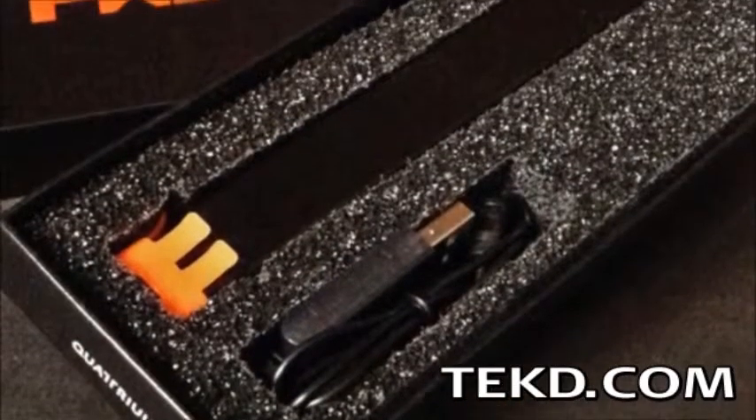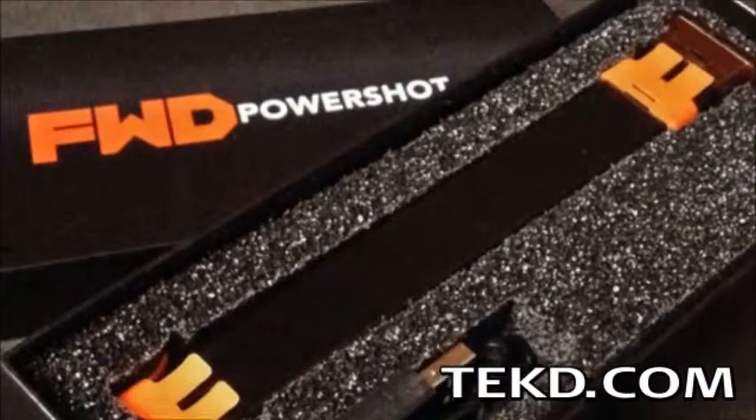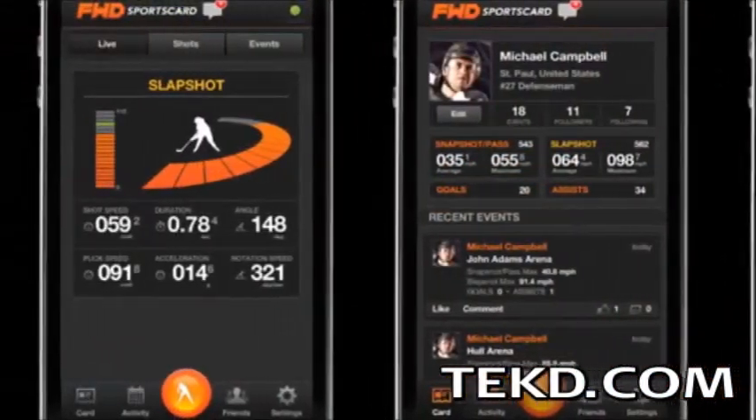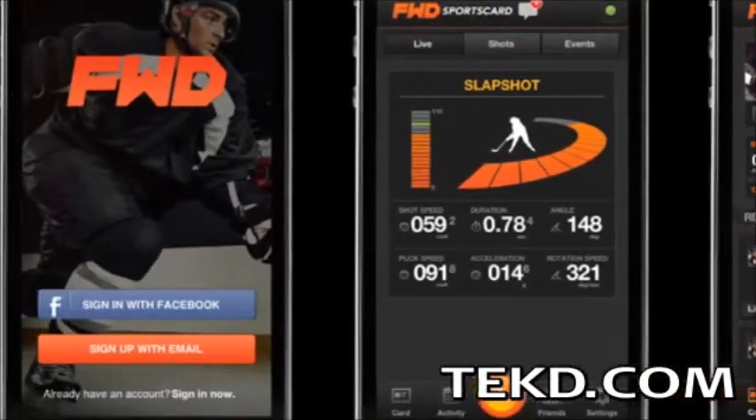The FWD PowerShot is a complete game changer at any level. Players and coaches of the sport will finally know in real time what part of their game is strong and where they need improvement.